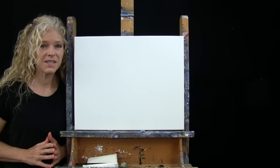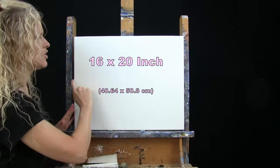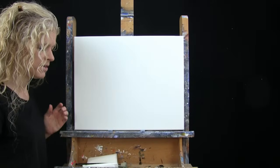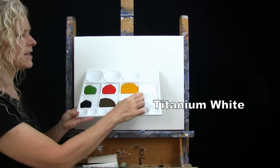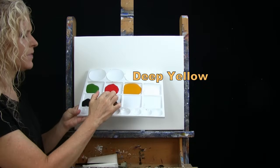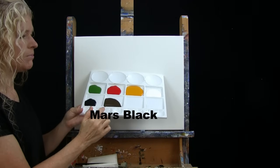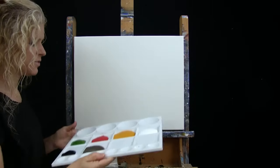For my materials today I'm going to be using a stretched and primed 16 inch by 20 inch canvas. If you're painting along you can certainly switch up the size. I'm using acrylic paint today. My colors are titanium white, deep yellow, fire red, green oxide, Mars black, and burnt umber which I like to call brown. Of course you can switch up those colors.